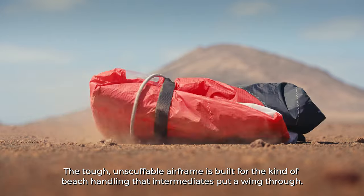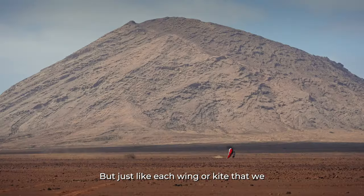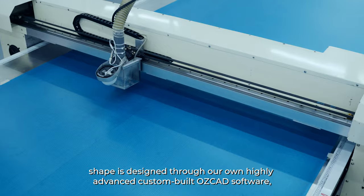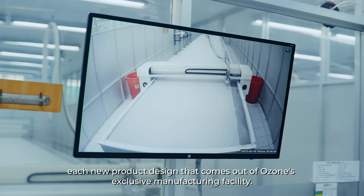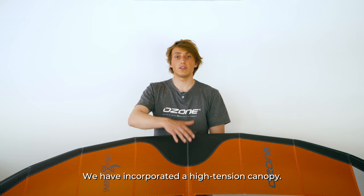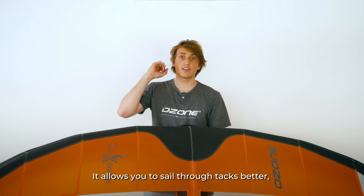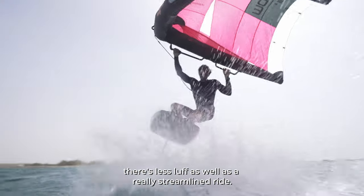The tough and scuffable airframe is built for the kind of beach handling that intermediates put a wing through. Just like each wing or kite we make, the Flow's carefully engineered shape is designed through our own highly advanced custom-built OZCAD software, controlled and modified with each new product design from Ozone's exclusive manufacturing facility. We have incorporated a high tension canopy, resulting in a much cleaner and more stable airframe that allows you to sail through tacks better, with less luff and a really streamlined ride.